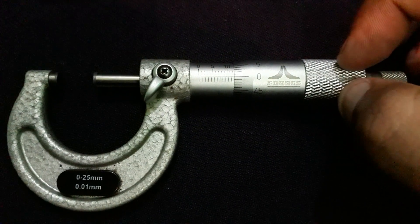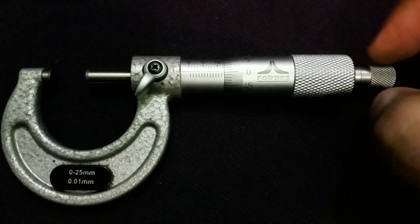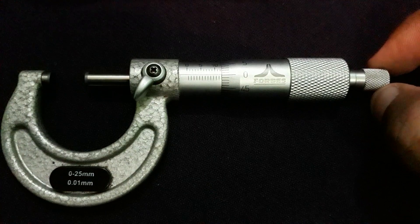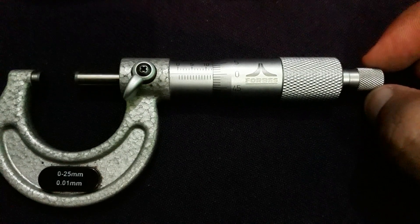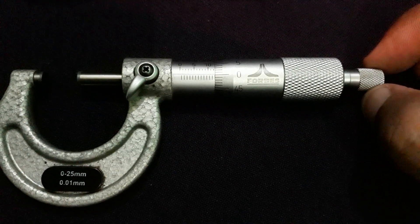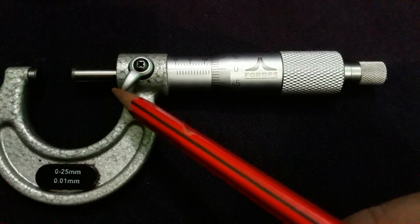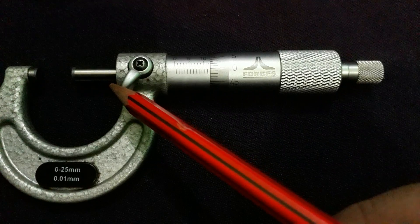A ratchet is also provided on the side of the thimble — this is the ratchet. With the help of the ratchet, fine pressure can be applied. There is also a lock nut — this is the lock nut — and it is used to fix the spindle.